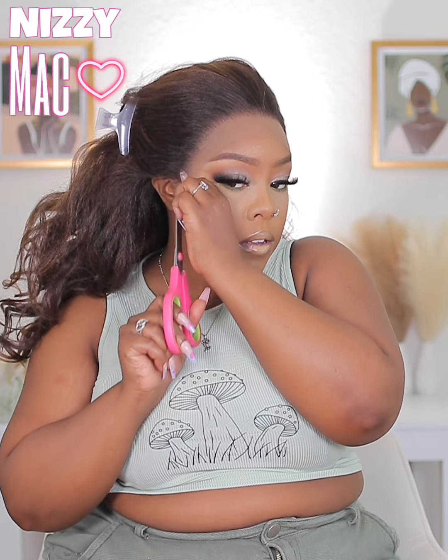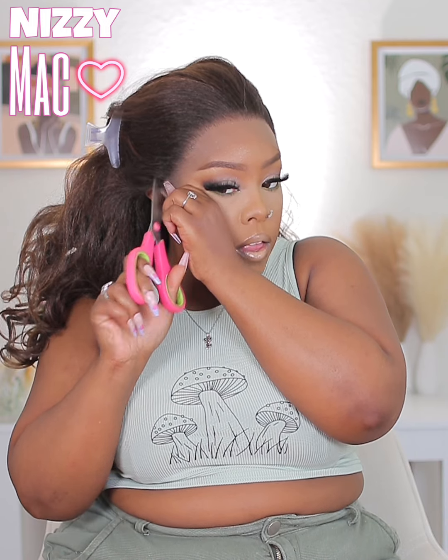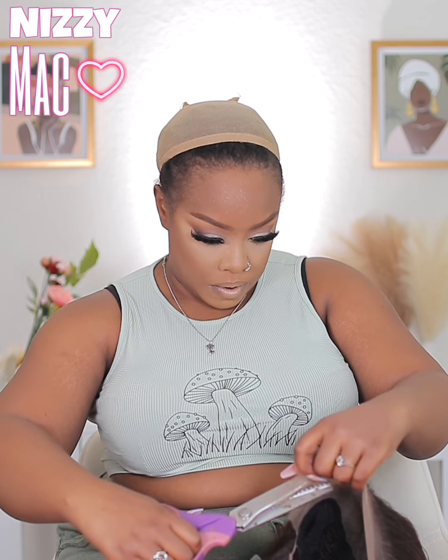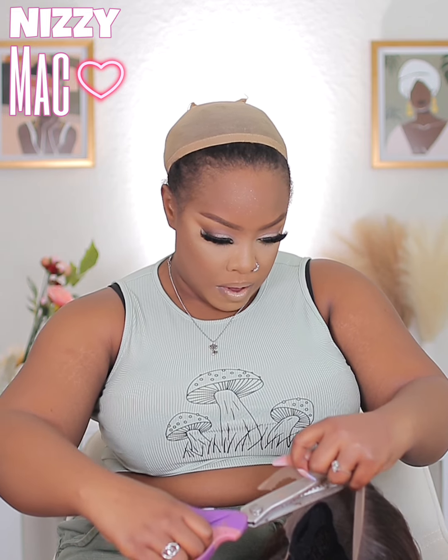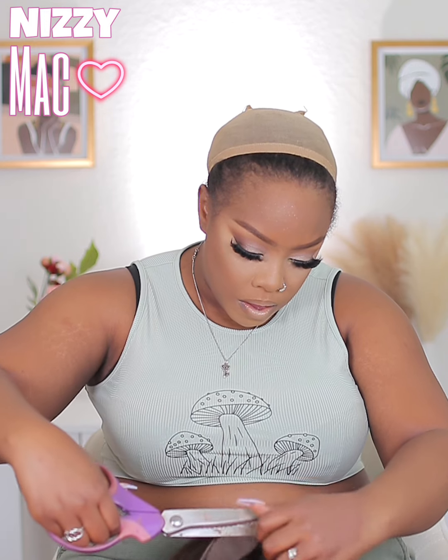The ear tabs just needed to be cut a tiny bit for my big head self. Then you guys see me cutting the lace with my pinking shears — the zigzag ones. All the links to the tools I'm using are in my Amazon storefront, so make sure you check that out via the link in the description box.